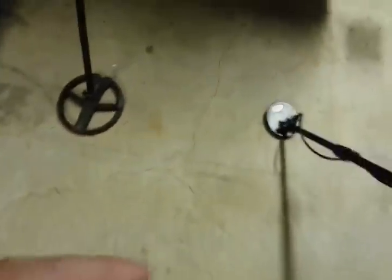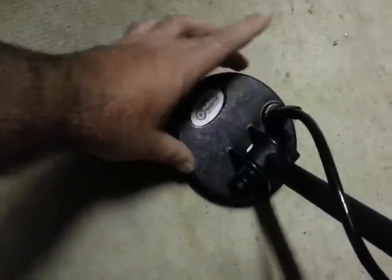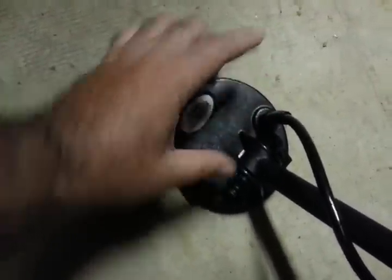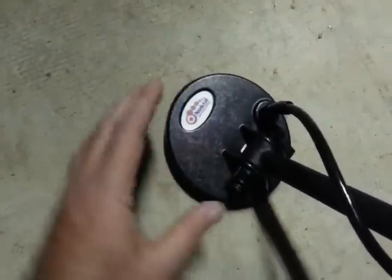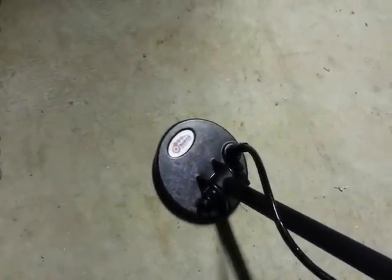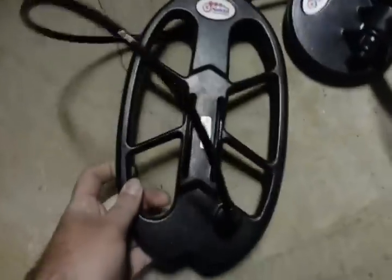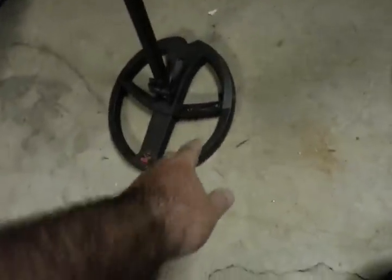That's what I'm seeing with the Nokta — working in iron, that little coil has a lot better resolution. That's a unique coil. It's 4.7 inches in width and 5.3 inches the other way, so it's got a little oblong shape. I don't know if there's anything special going on with that coil, but I can take this coil and put it on the Nokta and it acts just like the 9-inch on the Deus — it'll just grunt on it.